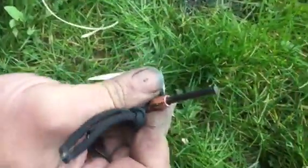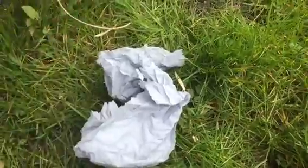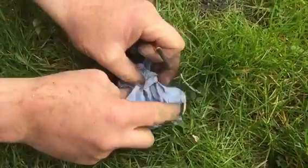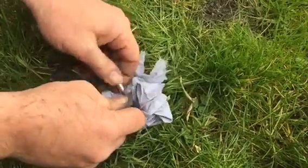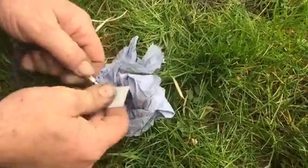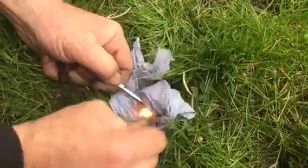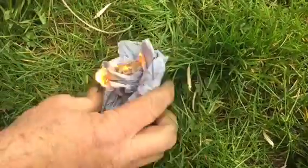And it can also strike, which I'm going to show you next. I don't have any tinder or anything like that, so I'm just going to show you guys how it works with a piece of tissue paper. You've got to sort of get the hang of it because the ferro rod is quite small.